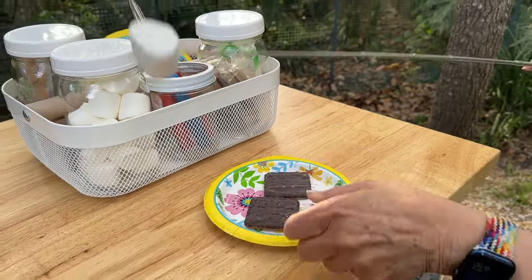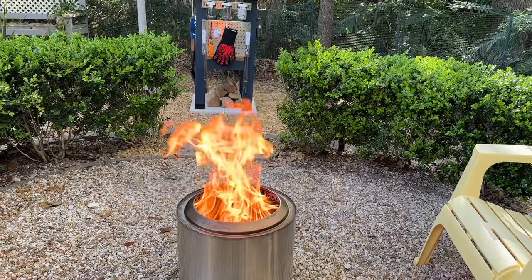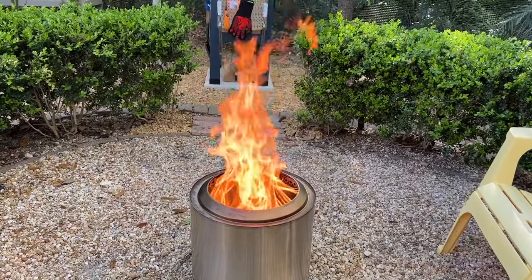And that is our Solo Stove and s'mores station. Keep in mind our station was designed for the Solo Stove Ranger model, so if you have a larger fire pit your measurements will be different.